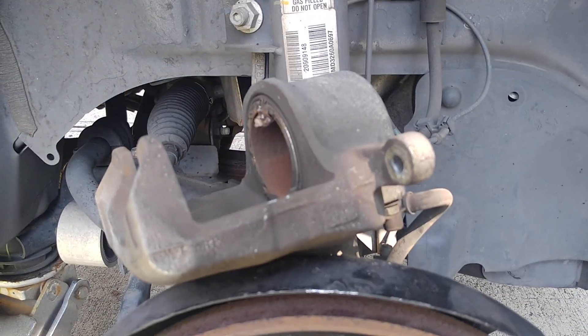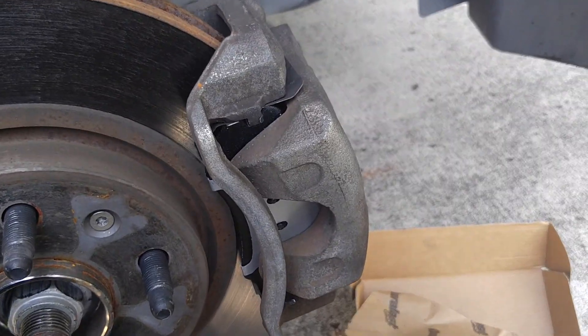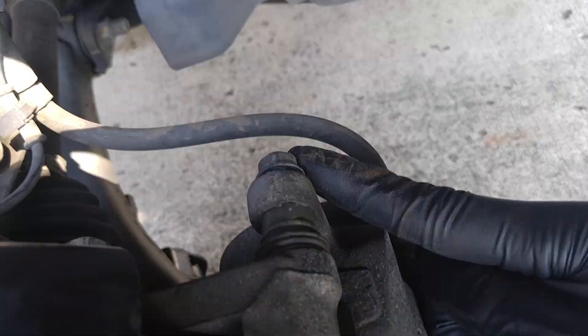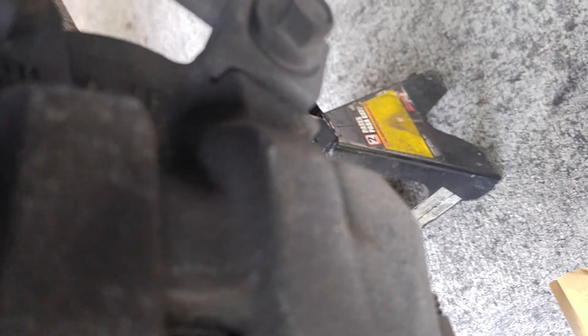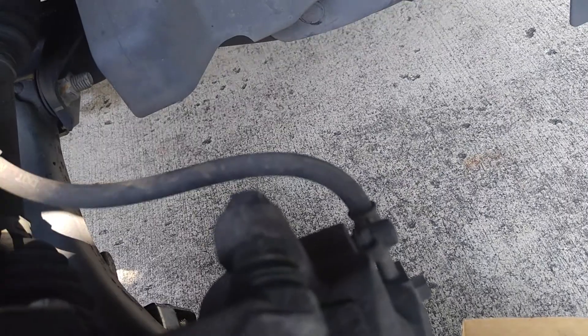The pistons have been compressed in the caliper. Just put it back on now. The caliper has been reinstalled — put your two number 14 bolts back in and tighten them down. Calipers are installed, 14s are in and tight.